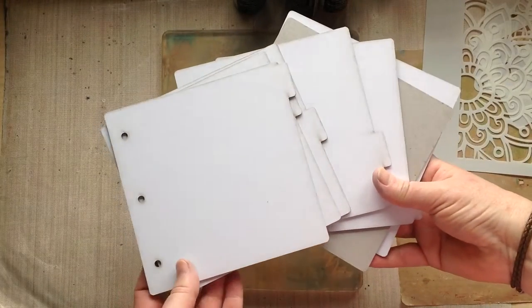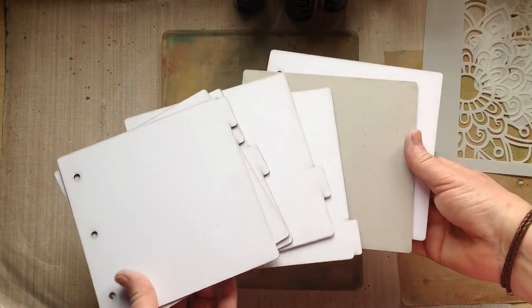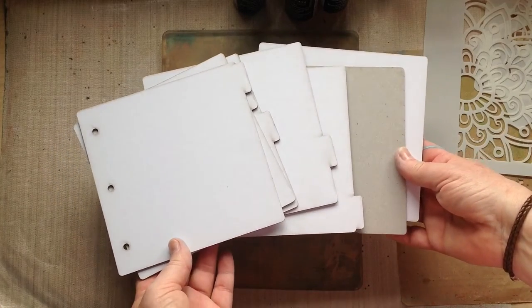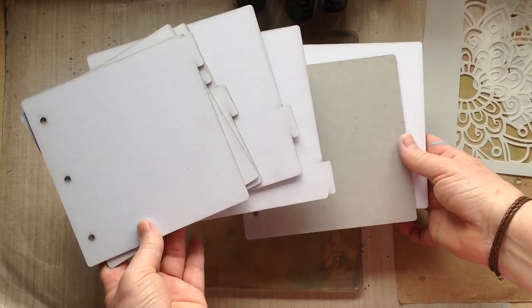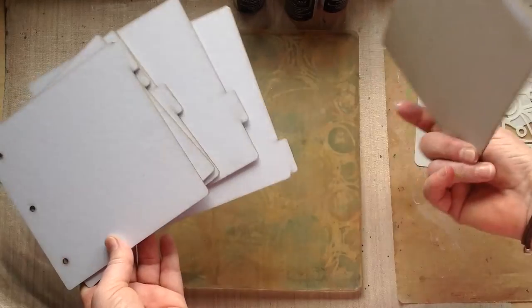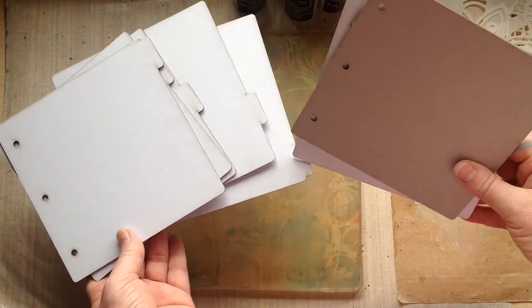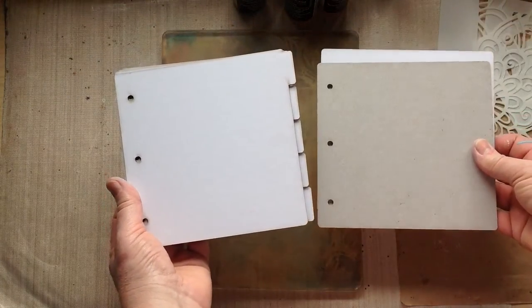I'm going to be using one of the whiteboard journals available from That's Crafty. They come in two square sizes: the 6x6, which this is, and an 8x8 size. They all come with two outer covers and five inner tabbed pages, which line up inside your covers.